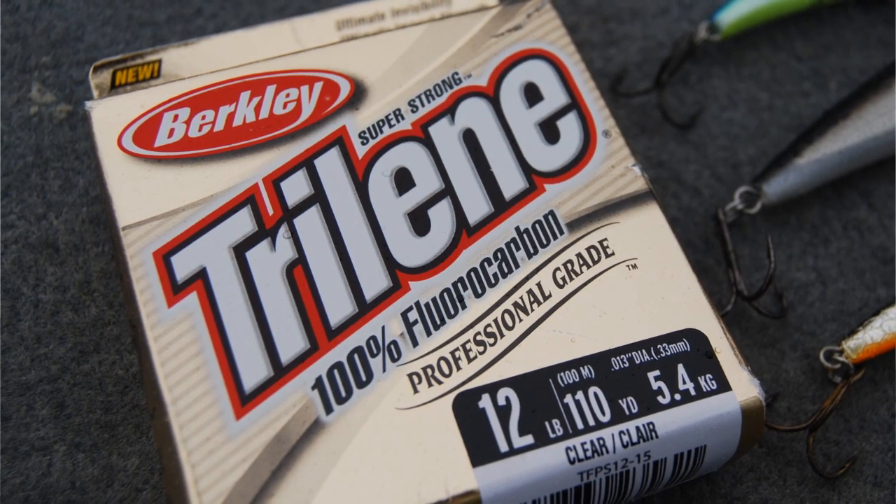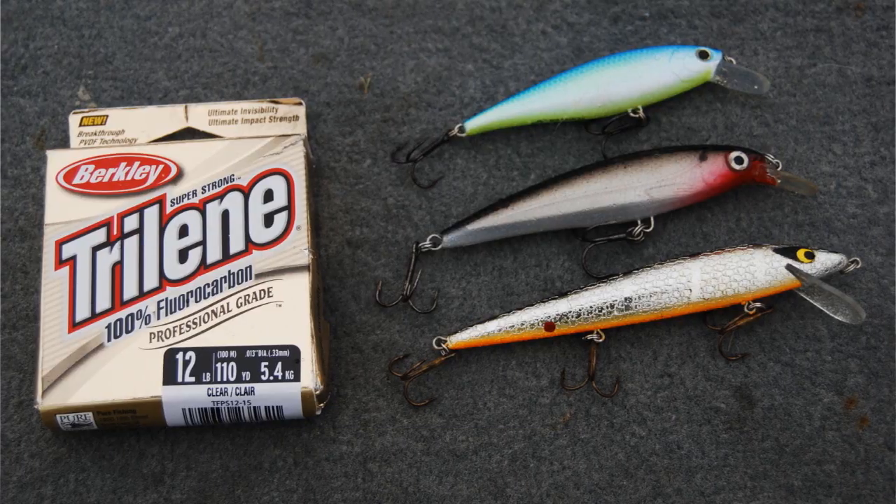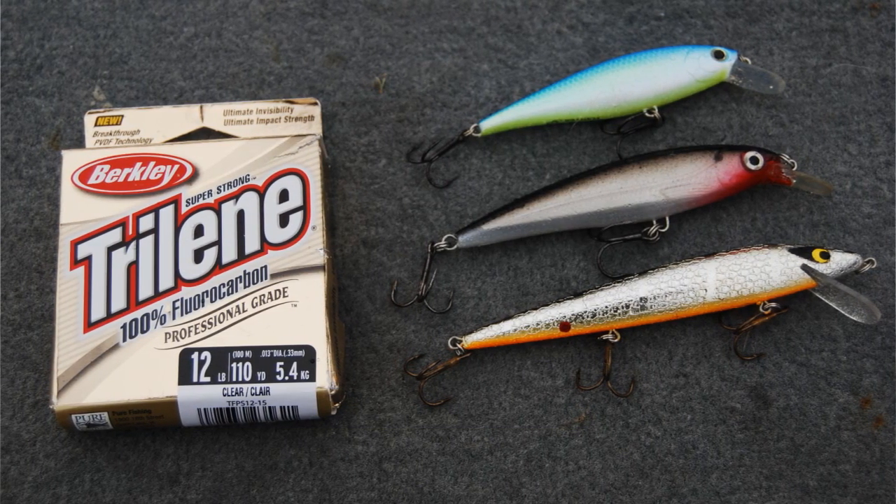You're going to be picking up the slack, so use a fast gear ratio reel. I really recommend 10 to 12 pound fluorocarbon line. Fluorocarbon is very important — not only is it more difficult for the fish to see, but it's just going to keep that jerkbait down there.